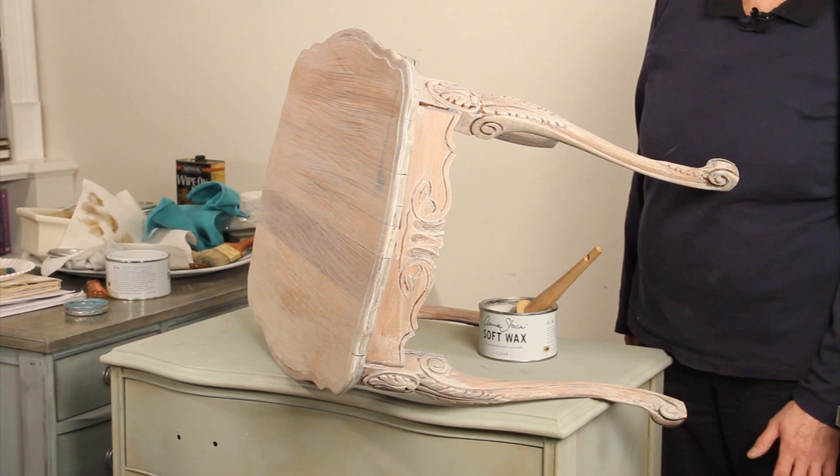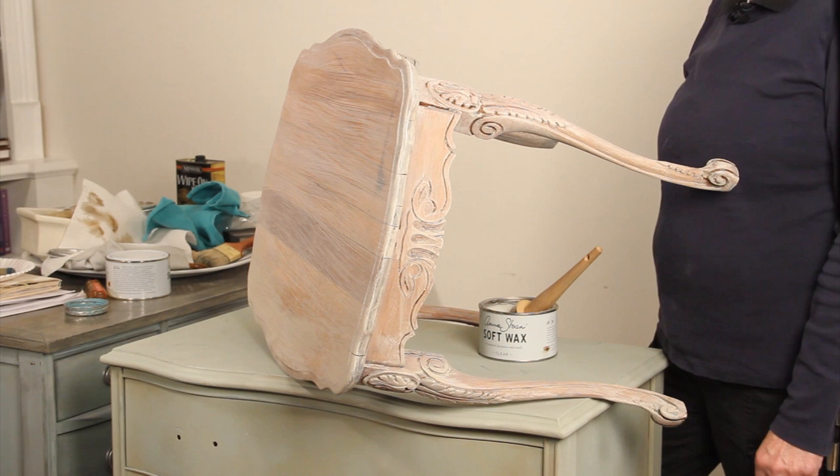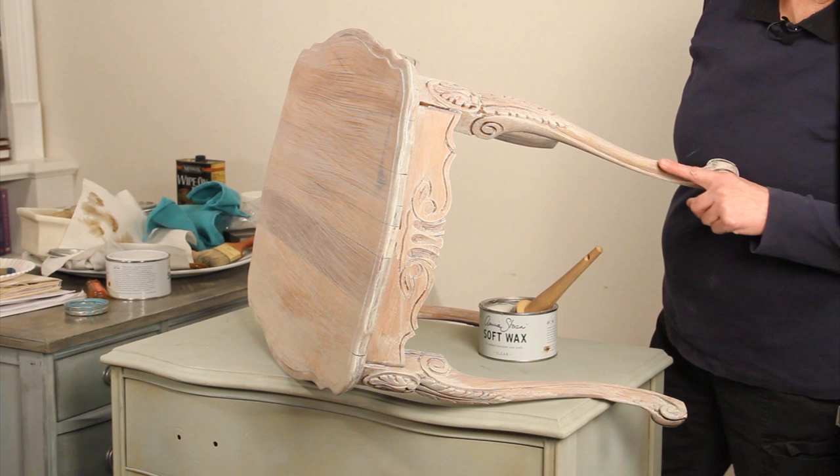Hi, Leslie Stocker. We're back with our third video on this little oak table. If you missed the first two, you can see them on my YouTube channel or on the blog.